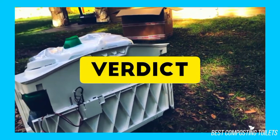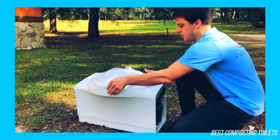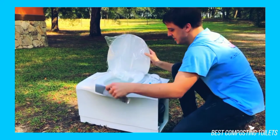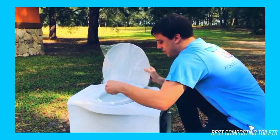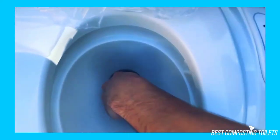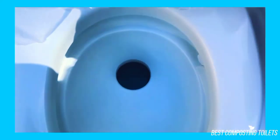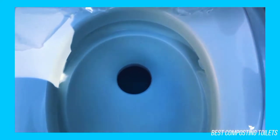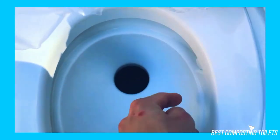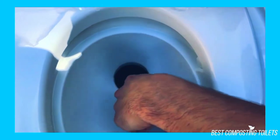Verdict: The Thetford 32812 cassette toilet is the perfect solution for the RV. For those who do a lot of traveling and want a more permanent toilet solution, I'd highly recommend the 32812 cassette toilet. Portable toilets are great, but they're not designed to be permanent solutions. Sometimes to empty a portable toilet you have to carry the whole toilet, whereas with cassettes, it's only the holding tank you have to worry about.